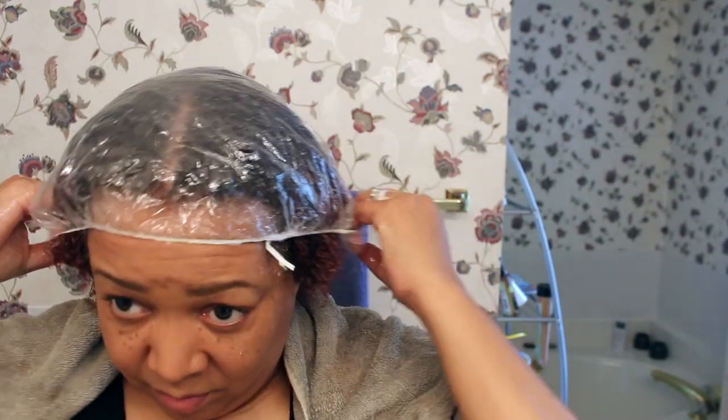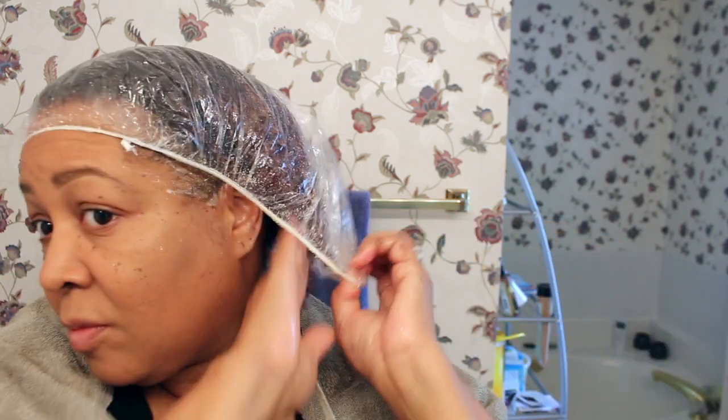And I'm just going to cover my hair with a plastic cap. I'm going to leave this cap on for maybe 30 minutes to an hour. The longer, the better.